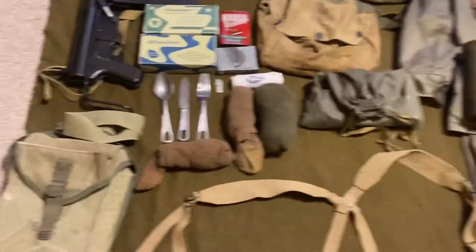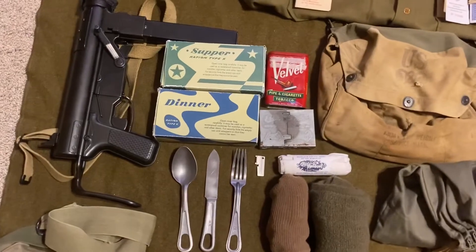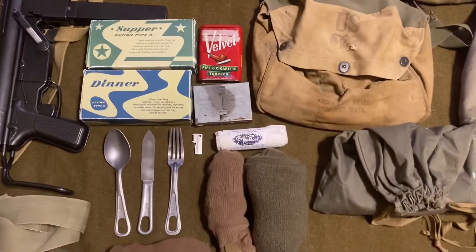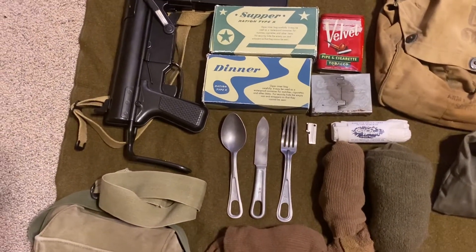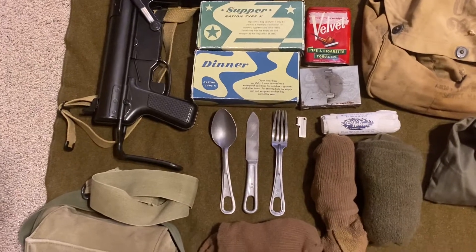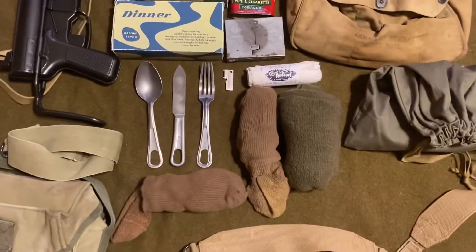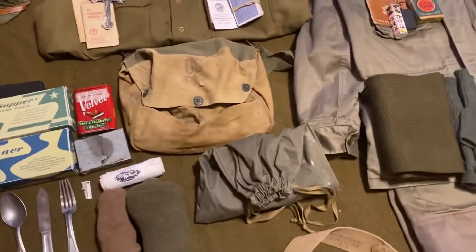And then the contents for the lightweight gas mask bag: two K rations — the supper and the dinner — more cigarettes, an Esbit stove, Waldorf toilet paper, silverware — spoon, knife, and fork — a P-38 can opener, three pairs of socks, and a ditty bag with personal hygiene items.